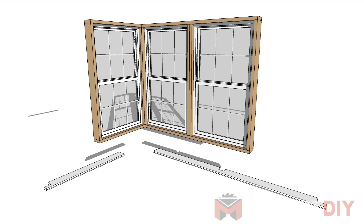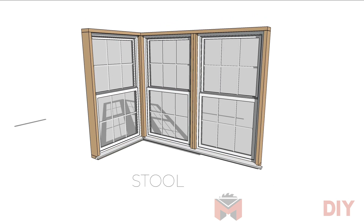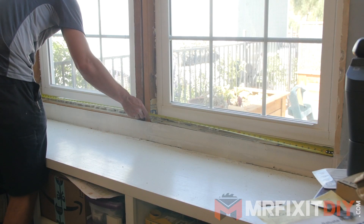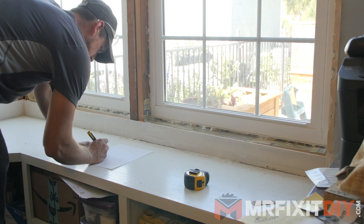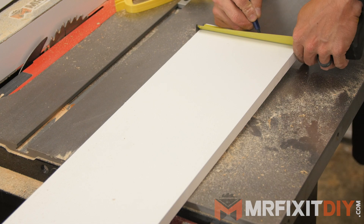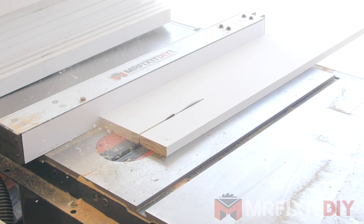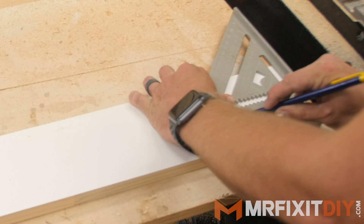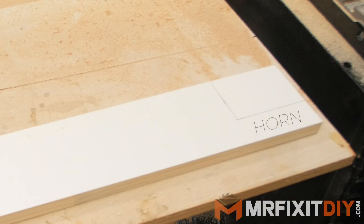Now that we have our material, first we'll construct what's called the stool. This is the bottom of the window on the inside — sometimes people mistakenly refer to it as the sill. The stool is the inside shelf while the sill is on the exterior. The stool is going to stick out on each side beyond the casing, which is called the horn. So I'm measuring the windows and notching the cuts so the stool sits in place. The thickness of the side casing you choose will dictate how much of an extra overhang you'll need on your horn.